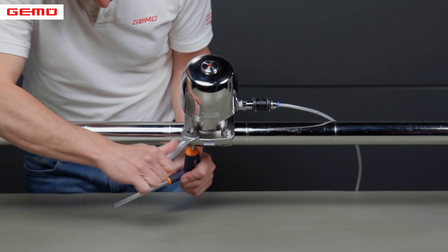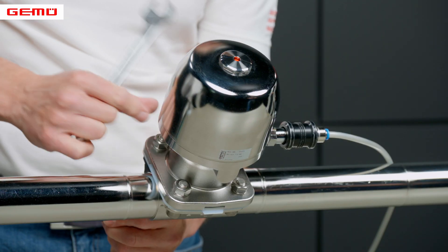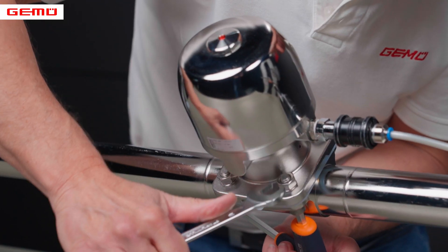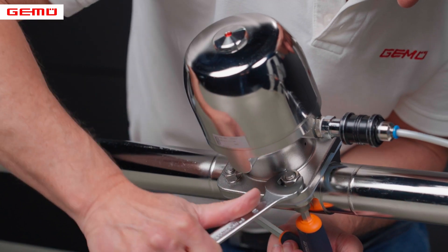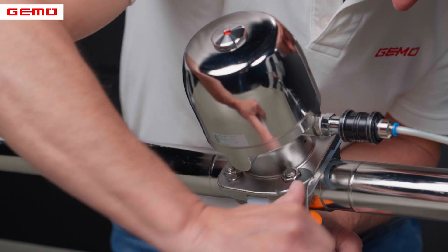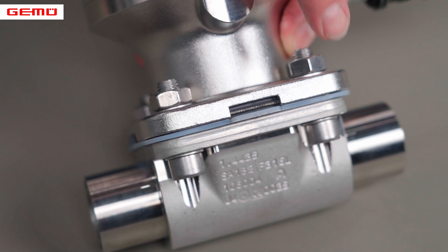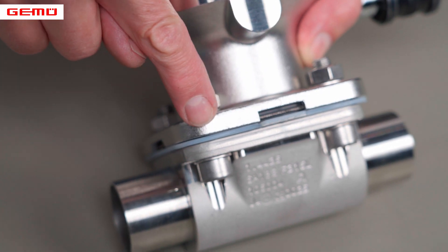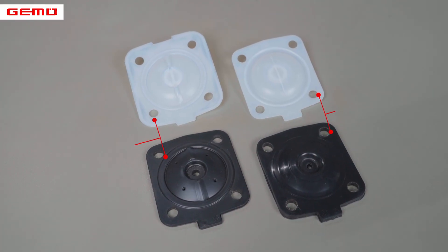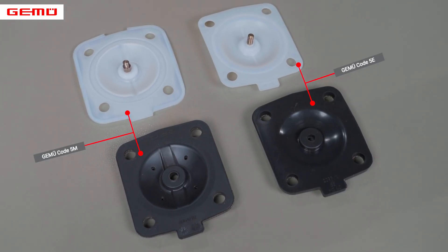Overtightened screws can have a negative effect on the function and service life of the diaphragm. Diaphragms are subject to natural setting behavior. We recommend periodically checking and, if required, re-tightening the threaded connections. Compared with the previous GIMU code 5E diaphragm that is tightened until a slight bulge can be seen, the GIMU code 5M diaphragm is fitted level and parallel to the valve body. A compression is not visible externally; this occurs internally at the optimized seal contour.